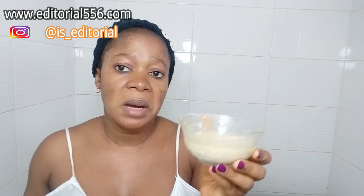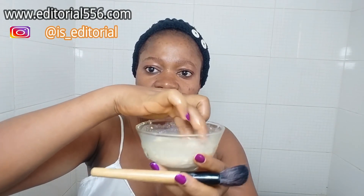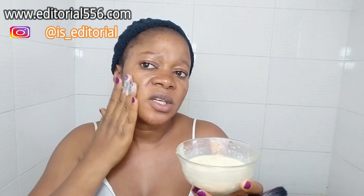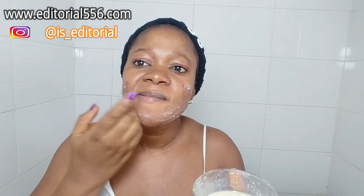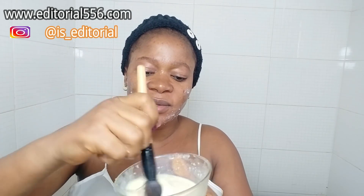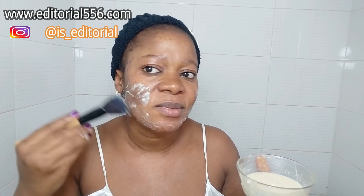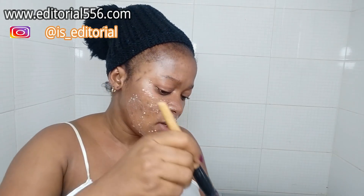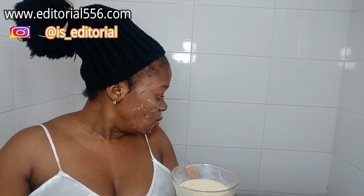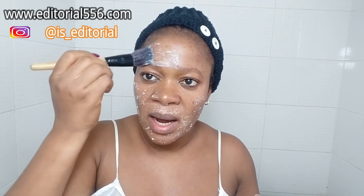This is your anti-aging face wash. Before you use it, refrigerate it just a little — it smells really nice. You can either use your hands or a brush to apply it. I prefer to use a brush because it's easier and less messy than using my hand. Apply this generously to get that glowing, glass skin.